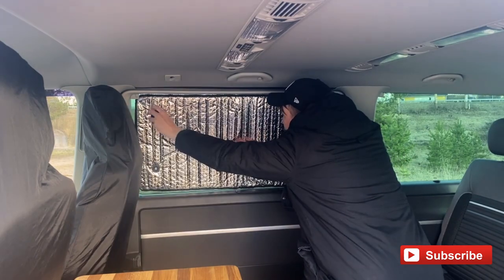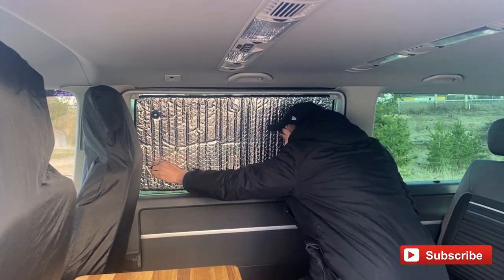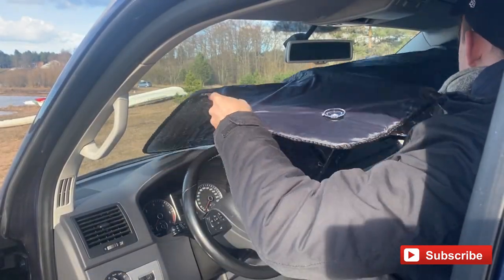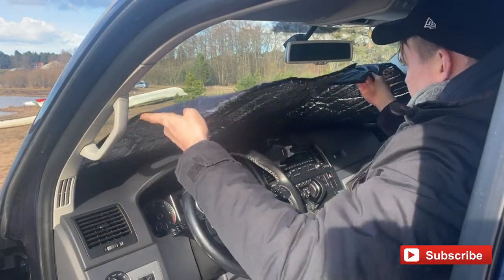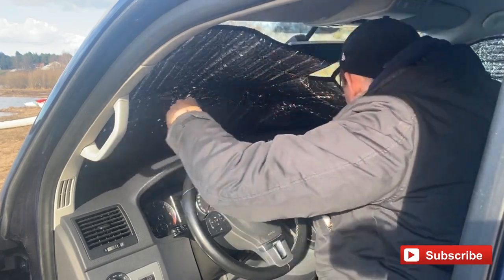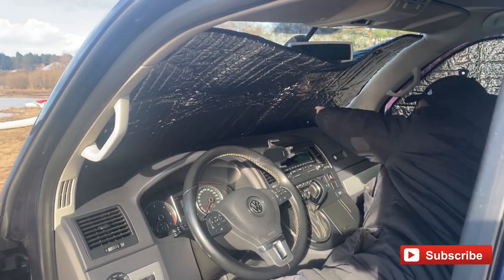It's spring here in Sweden at the moment and it's still a little bit cold, so we're going to be using the reflective silver side inwards to reflect heat and bounce it back into the cab of the vehicle.